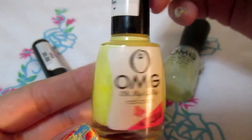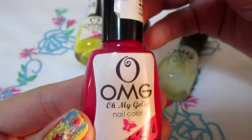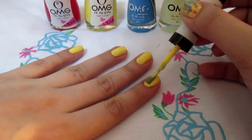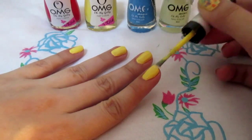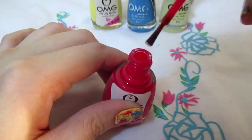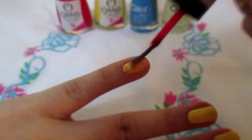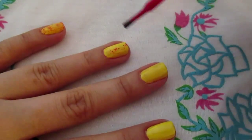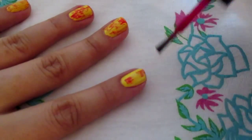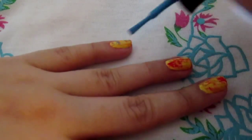So the colors that we will be needing are yellow, blue, reddish pink, and a matte nail polish. Start off by painting your nails yellow, and then just play around with the colors of pink and blue. Just go on and experiment with whatever you want. Don't be afraid to create some mess — we can always clean up the edges.